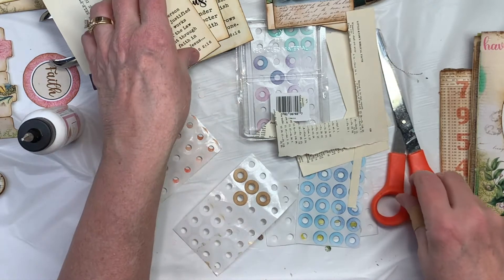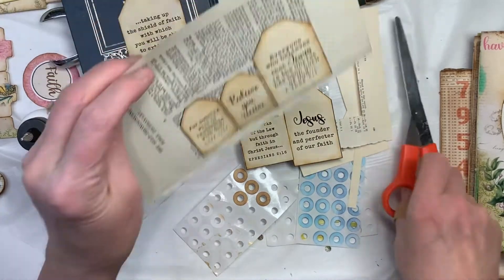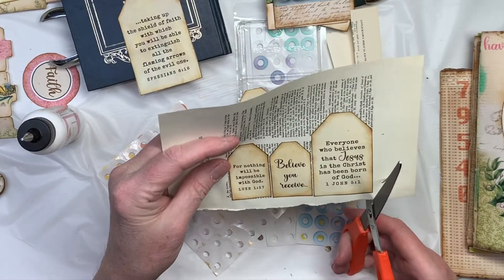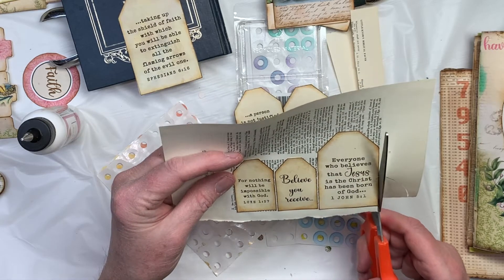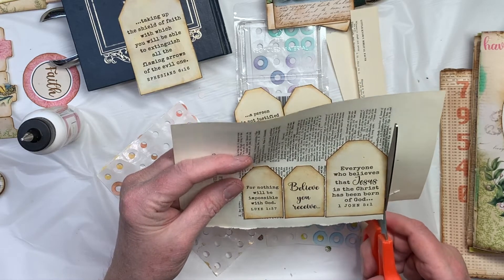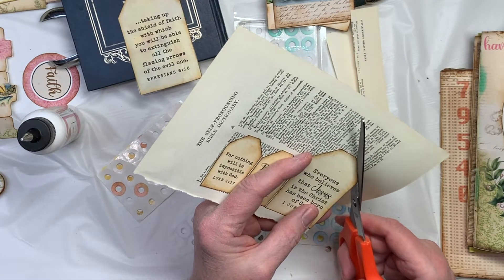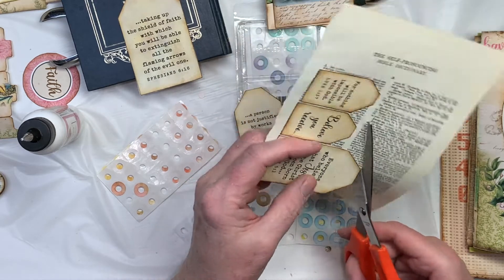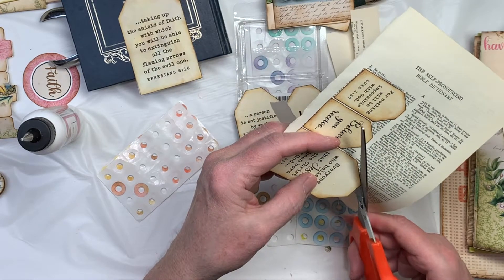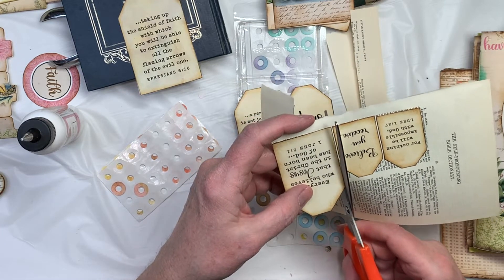My friend that I visited in Kansas City got confused because she didn't realize that I don't care about how words go — like if they're upside down or sideways. When she put her journal together, she was trying to keep all the pieces readable and right side up. And I said no, don't worry about that. I don't worry about that. So hopefully that doesn't cause anybody too much pain.